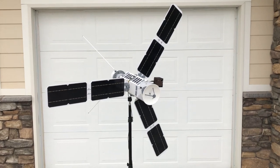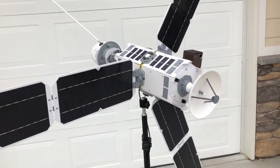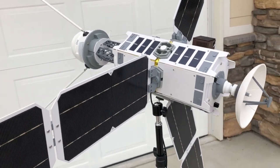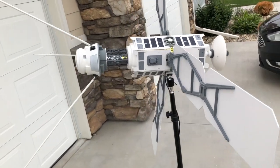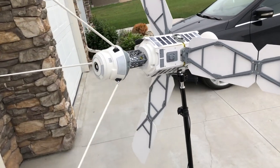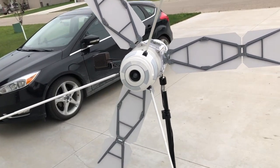Hey guys, Minog here with Minogsden. Hope everyone is doing well. Wanted to make a quick video and show you guys something that I've just completed for a client. This was a project for a company who approached me wanting me to design and build an original non-functional space satellite model to use as a display prop at trade shows.